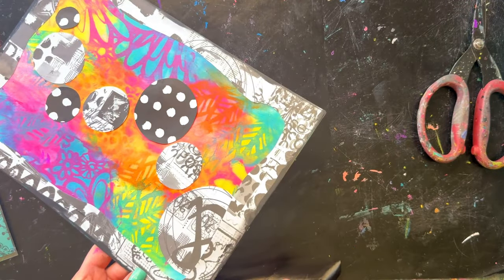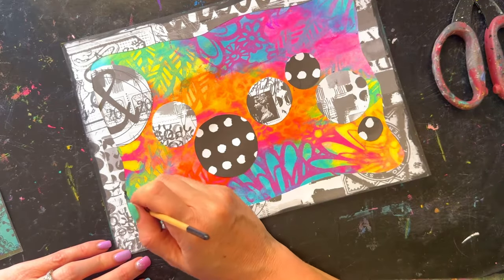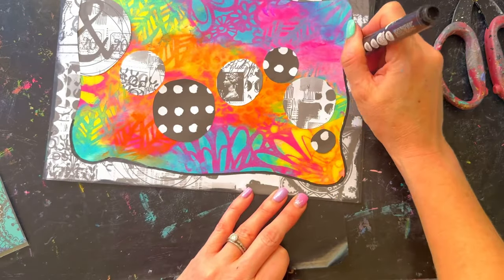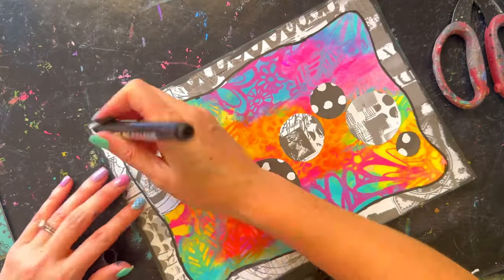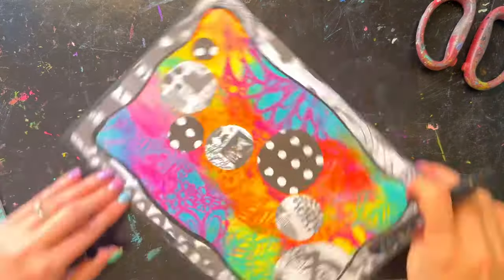That ties it all together so it doesn't look short on one side and it also adds a bit of a frame. The page is pretty bright at this stage — I was just enjoying the color and wasn't really thinking about adding lightness. The black and white against all those pops of color is a lot of fun.